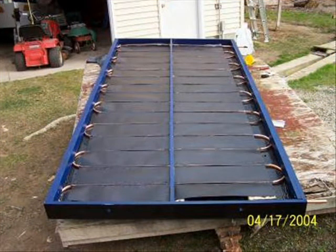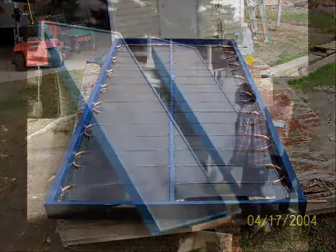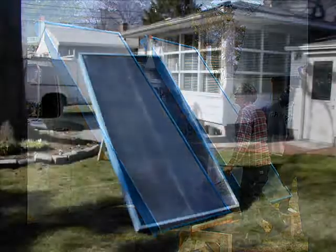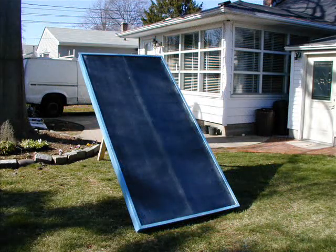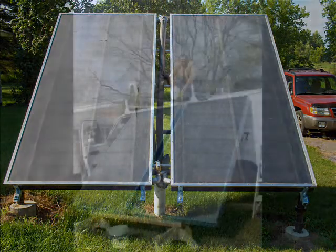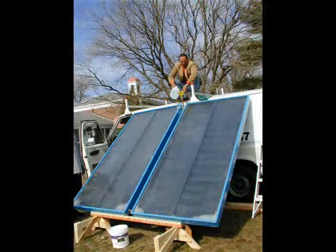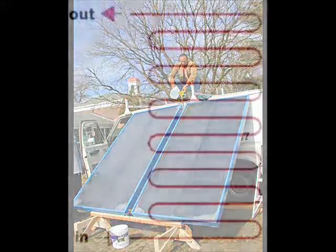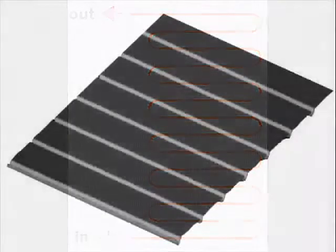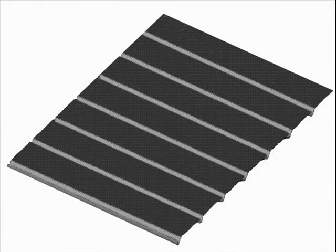Here are a few more examples of homemade serpentine flat-plate collectors. All these collectors have one thing in common: they have 60-foot-long copper serpentine flow tubes pressed into homemade aluminum absorber plates.